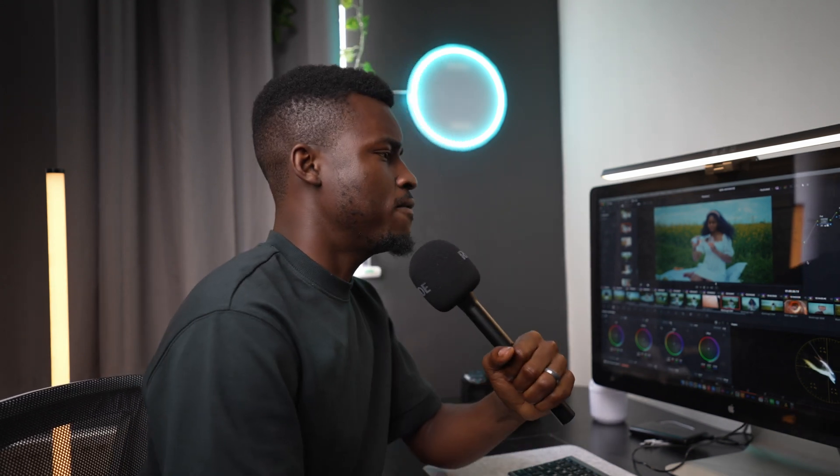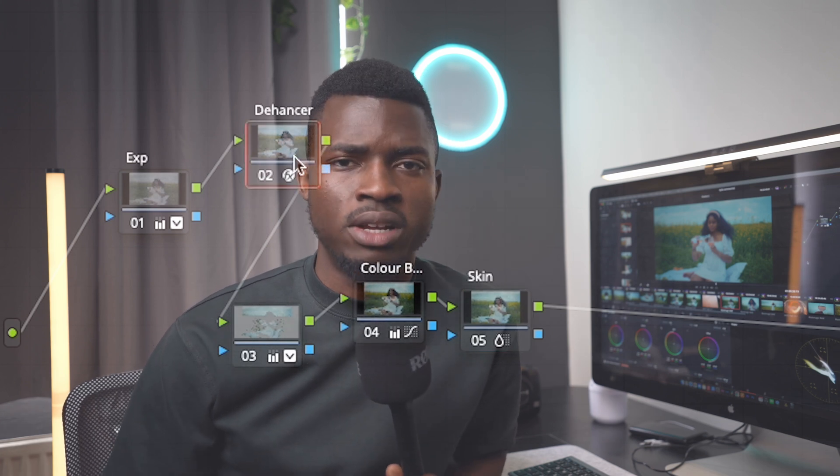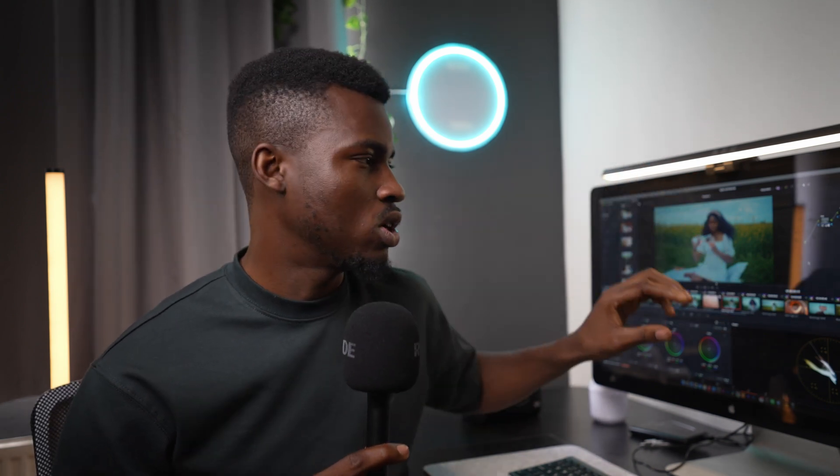I have 5 nodes and one thing about me is I love to simplify my grades. I've seen tons of YouTube videos on color grading and most of them are 14, 15, 16 nodes — for beginners, that might be quite intimidating. So I prefer to simplify it. I don't go beyond 5 nodes for basic stuff, unless I want to do something crazy.